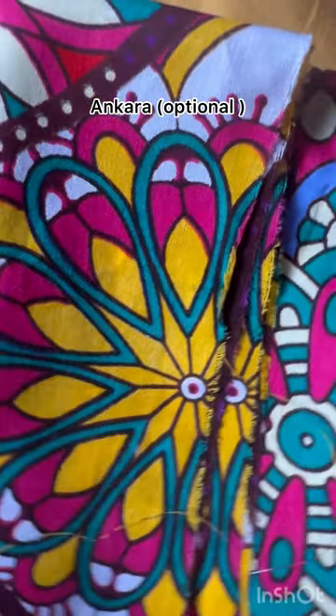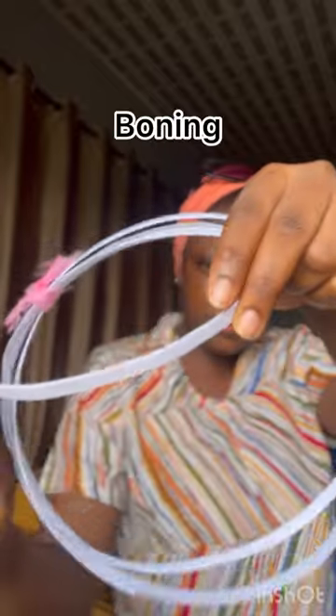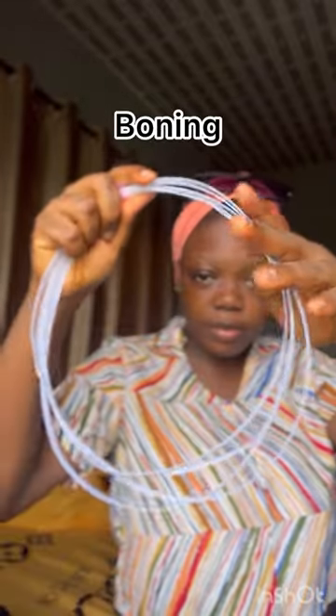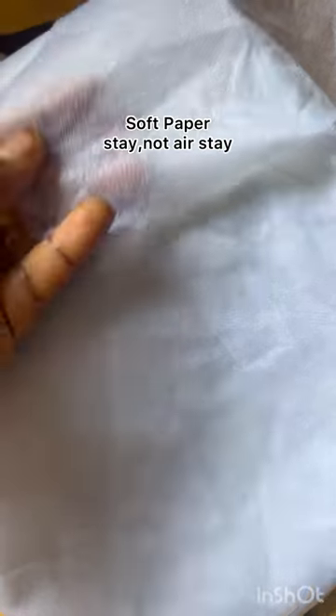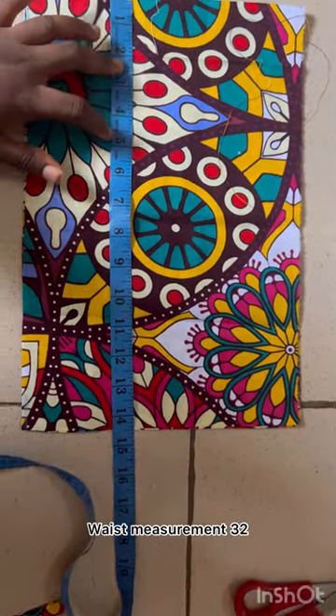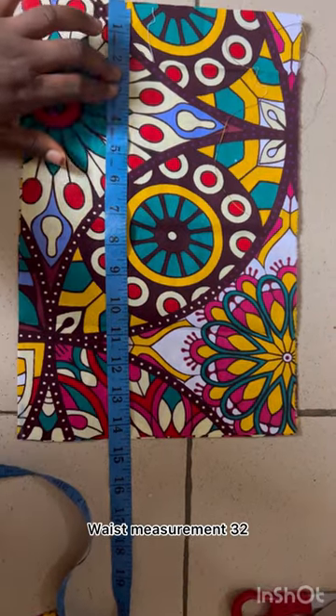Hi everyone, welcome to my YouTube channel. I'm a fashion designer and today I'll be giving a tutorial on how to make corset belts. I'll be using a takara print and a boni — it's tiny, flexible, easy to sew on, and it comes in different sizes. You also need hair stay to make the fabric thicker.